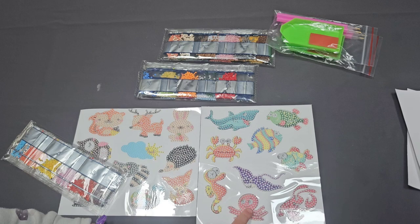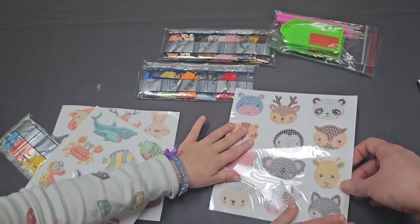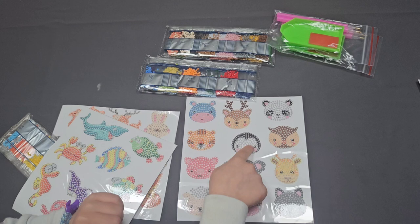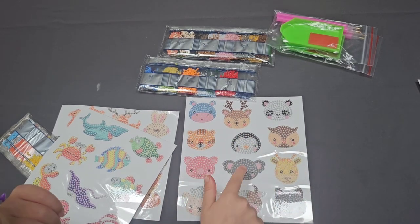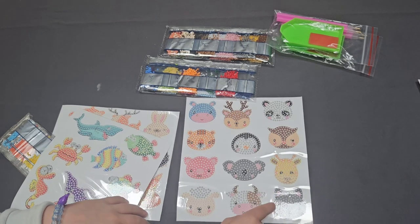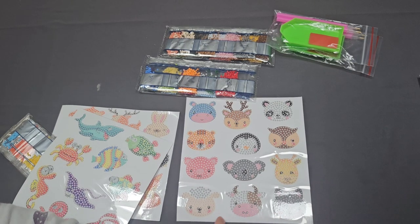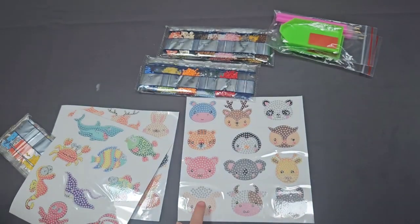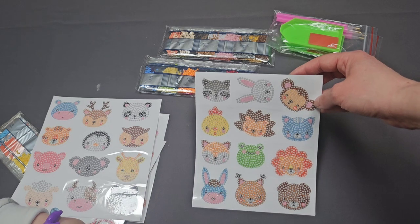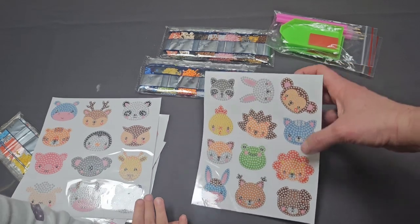There is a lobster and an octopus. Then on the next page there are so many — a hippo, a reindeer, a little panda, a penguin, an owl, a pig, a giraffe, and what might be a wolf, plus a cow and a sheep. On the last sheet we have a raccoon, a frog, a monkey, a hedgehog, and a lion. Denise's favorite is the frog!